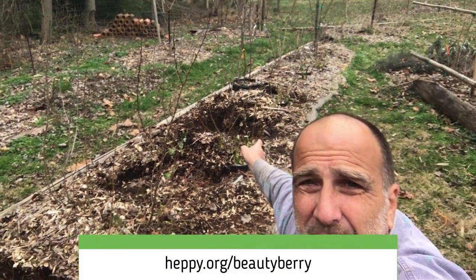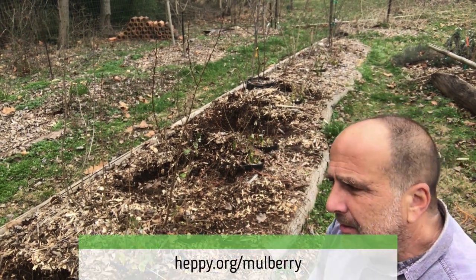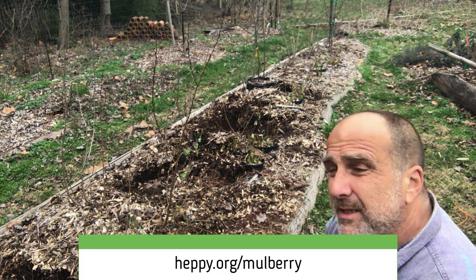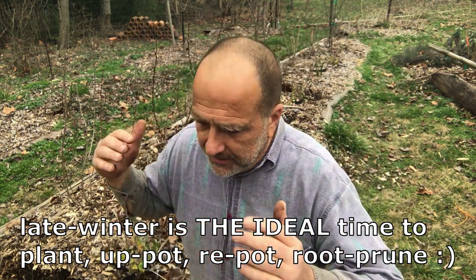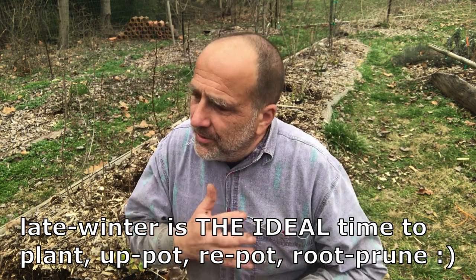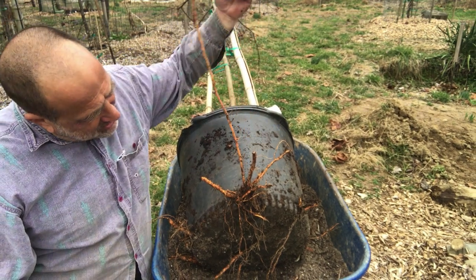We're gonna continue down this row — I've got a Chickasaw plum, a beauty berry, and down towards the end a Texas mulberry that started off very small. Now is the time — this is a friendly reminder — now is the time to process your potted plants. You've got to prevent the roots from just going further and further through the ground. The further the roots expand through the soil, the deeper into shock the tree or shrub will go.